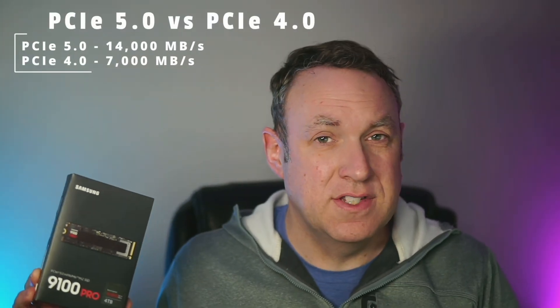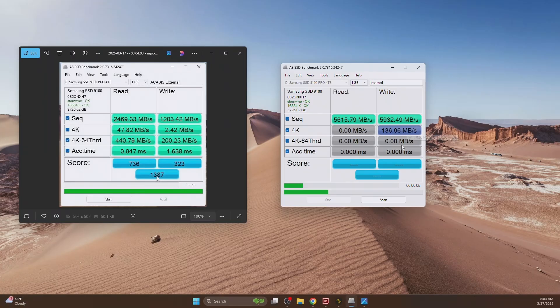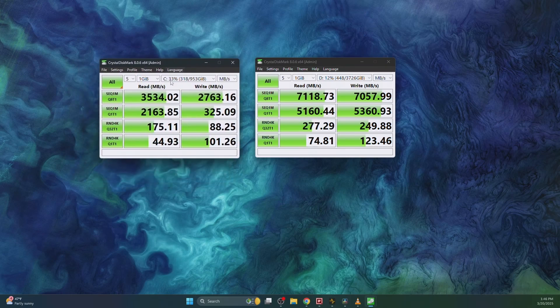First you should know the difference between PCIe 5.0 and 4.0. PCIe 5.0 allows speeds of about 14,000 megabytes per second, while 4.0 is half that at about 7,000 megabytes per second. If you have 4.0 that doesn't necessarily mean you shouldn't get the drive — you just won't be able to utilize it to its full capabilities. My computer is 4.0 and I'm still getting twice the speeds of my previous drive, so you can still speed things up, you just won't reach full 5.0 potential.